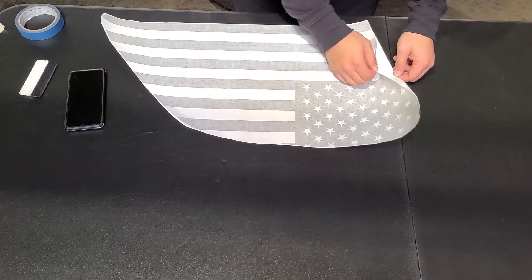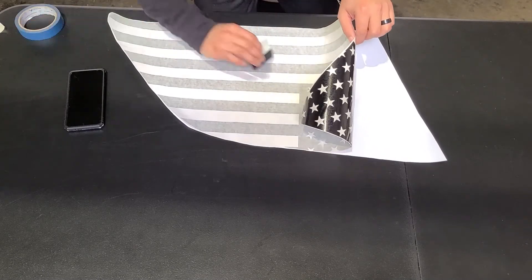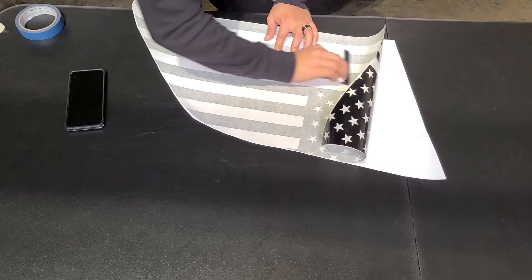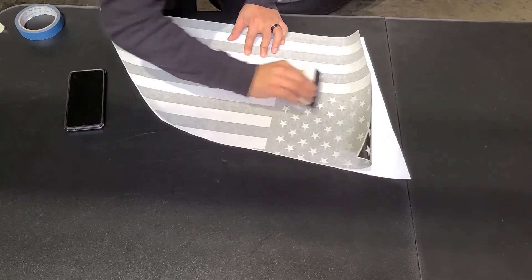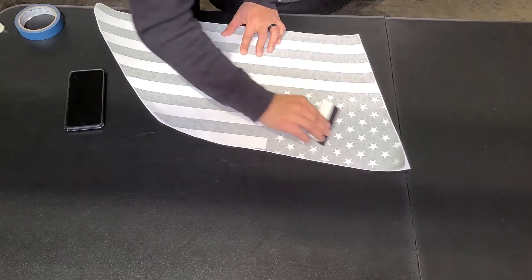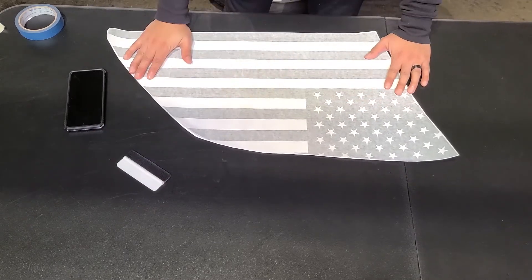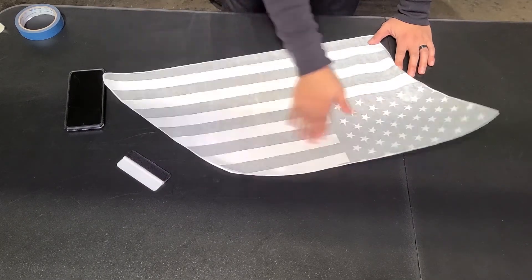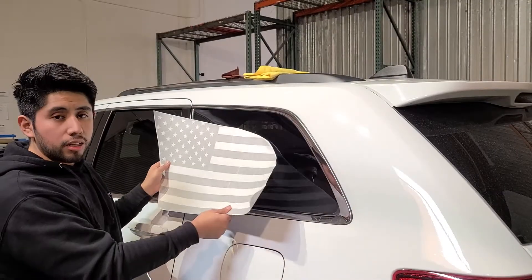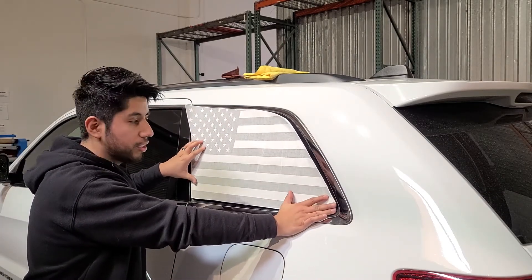You can see that most, if not all, of the wrinkles disappear. Do the same with the other side. Now you can see that all the major wrinkles that would cause installation issues are gone. We can proceed to start installing the flag. Before we install, make sure you are in temperatures of at least 70 to 90 degrees — not too cold and not too hot.